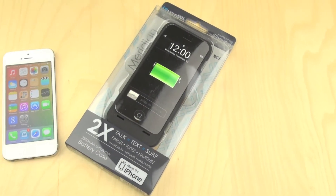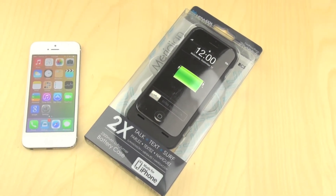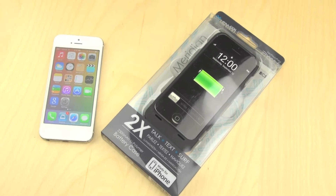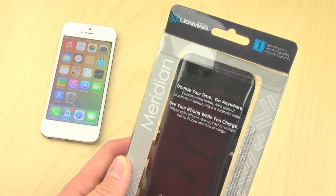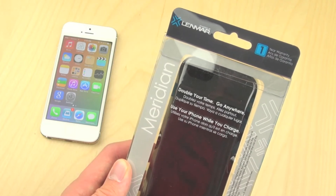Hey guys, in this video we're going to be unboxing the Lenmar Meridian iPhone 5 power case. This case will allow you to basically double your talk, text, and surf time, and it comes in three different colors: red, white, and black.